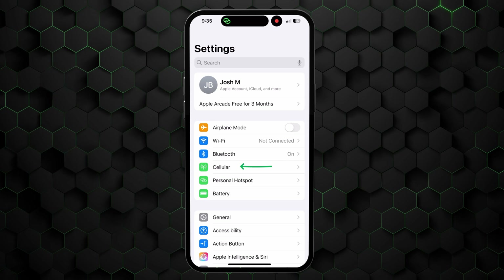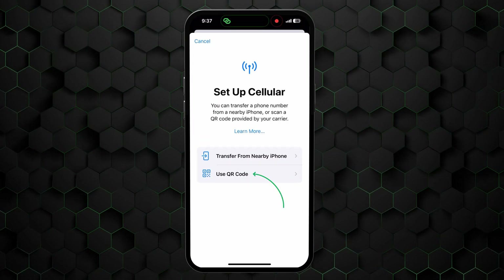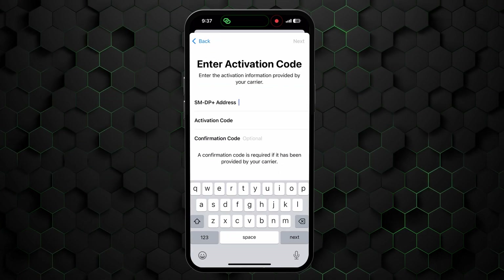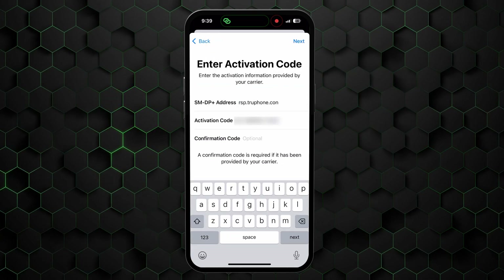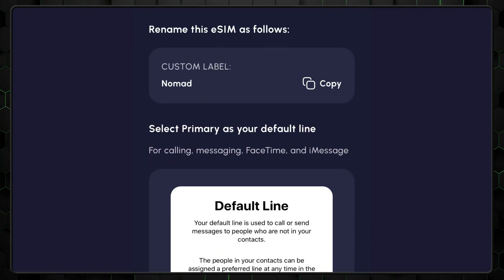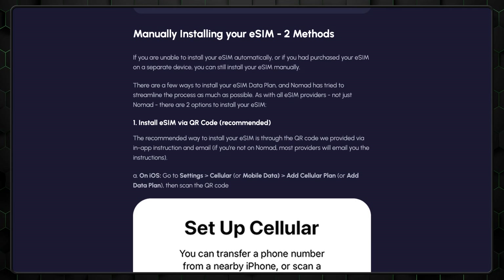To do this, go to Settings, then Cellular, then Add Cellular Plan. Now hit the Enter Details Manually button, and enter the SMDP address and activation code that was provided in the email during the setup process. Should you experience any issues during this process, most eSIM providers offer device-specific guides on their website. And the Nomad eSIM tutorial is particularly clear and easy to follow since it's literally integrated into the app's interface.